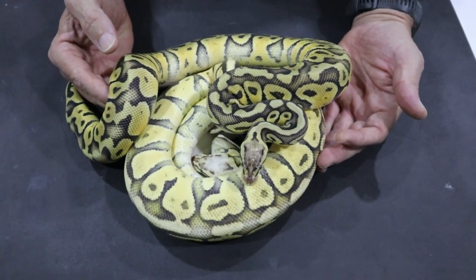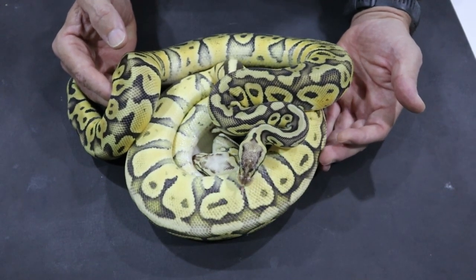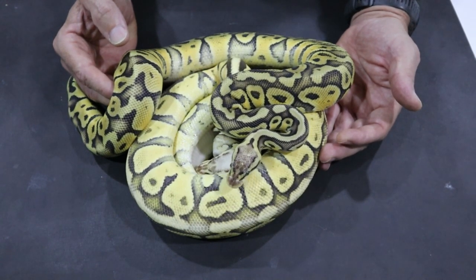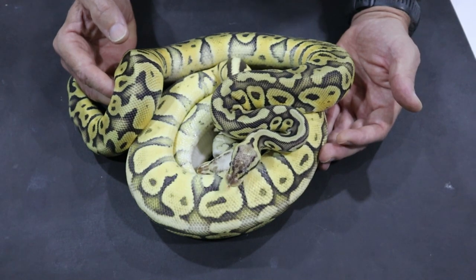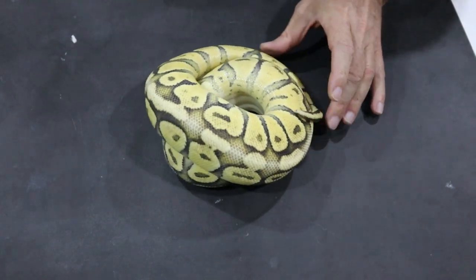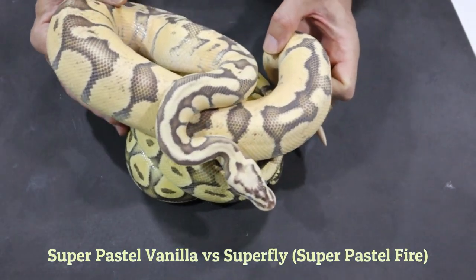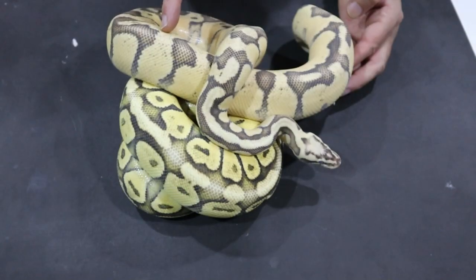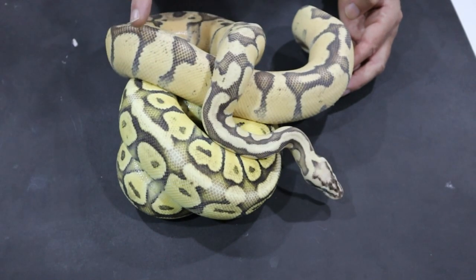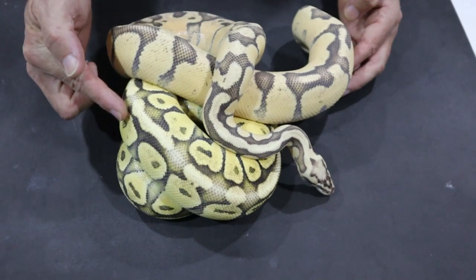As we go through this identification of fire versus vanilla, the distinguishing feature in most of these morphs is that fire is the pattern influencer and vanilla is not. The super pastel vanilla looks just like a super pastel. Fire is a very, very strong pattern influencer whereas vanilla is not.